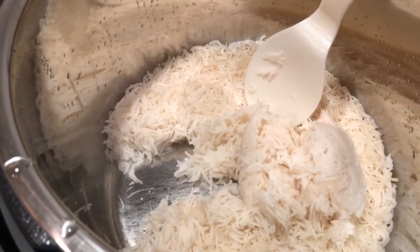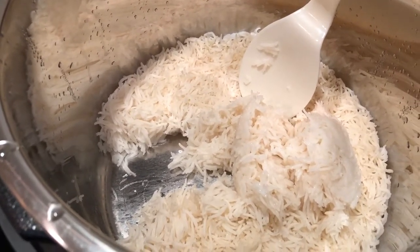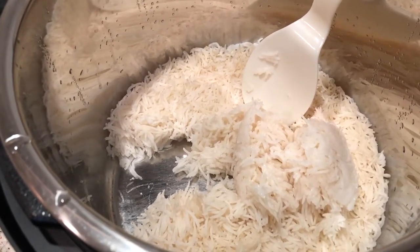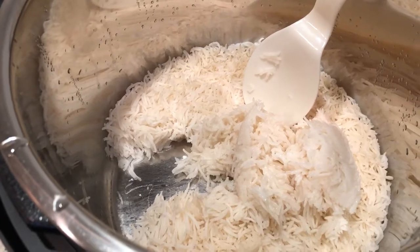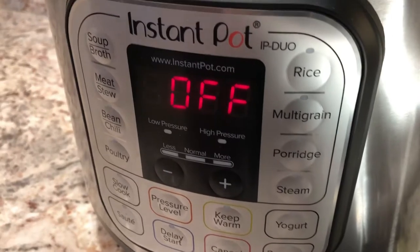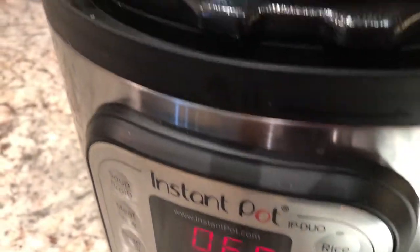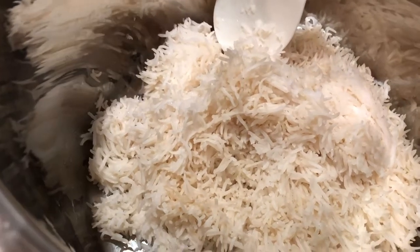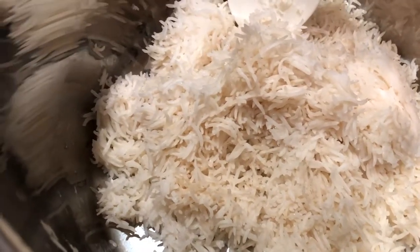I'm going to let this cool and then put it in containers for storage, many of which will go into the freezer so I can have it whenever I need it. I hit cancel to stop the keep warm and then used the paddle to lift up all the rice from the bottom to help the cooling process along.